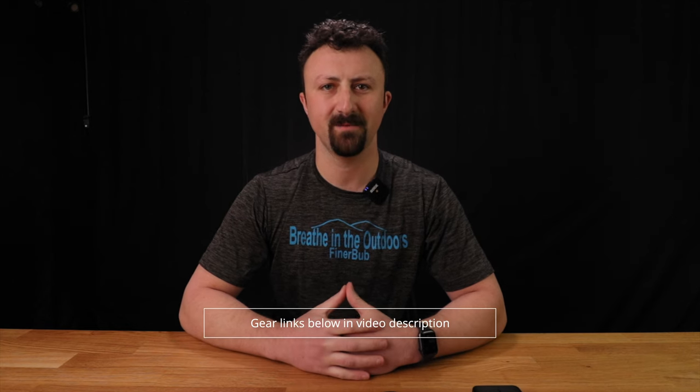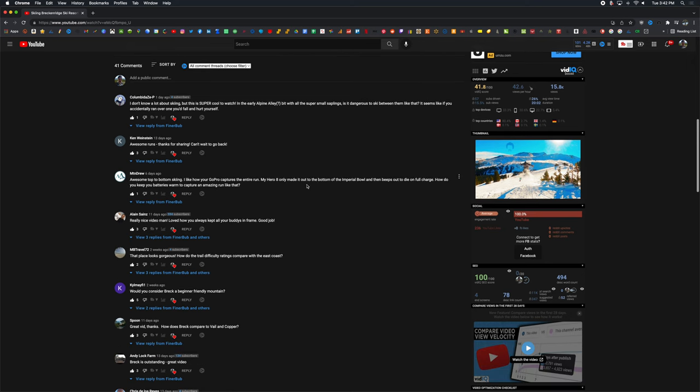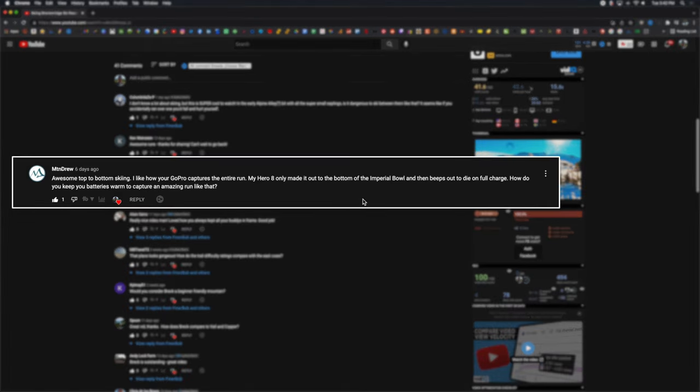I recently got a comment on one of my skiing videos asking something along the lines of: how is it possible for you to get these long ski runs all in one shot? Every time I try to record anything with my GoPro, 30 seconds into the run the battery will just die from the cold. So how do you avoid this issue?